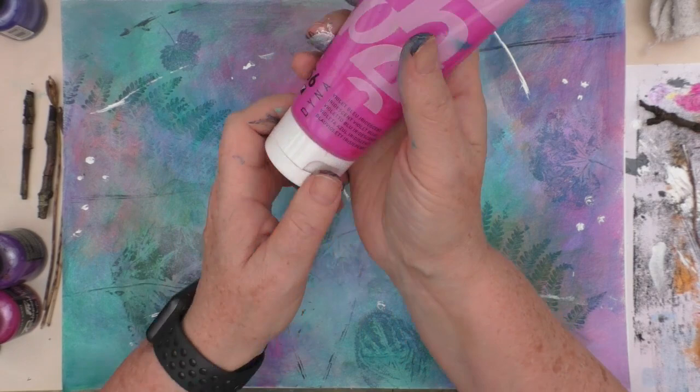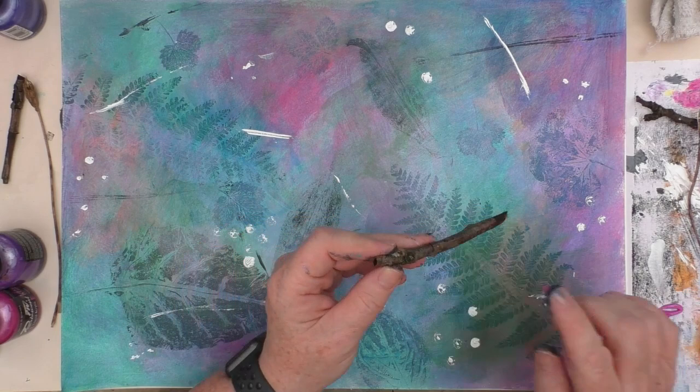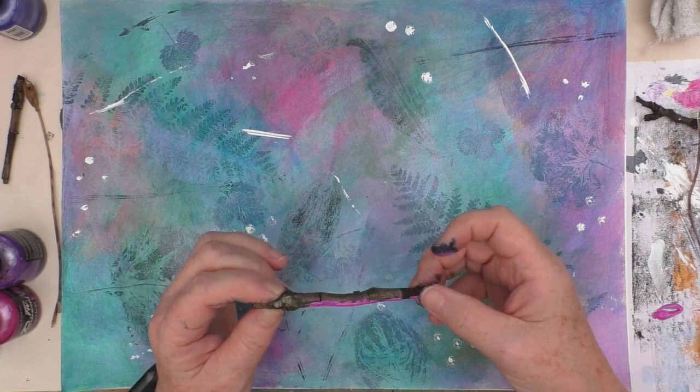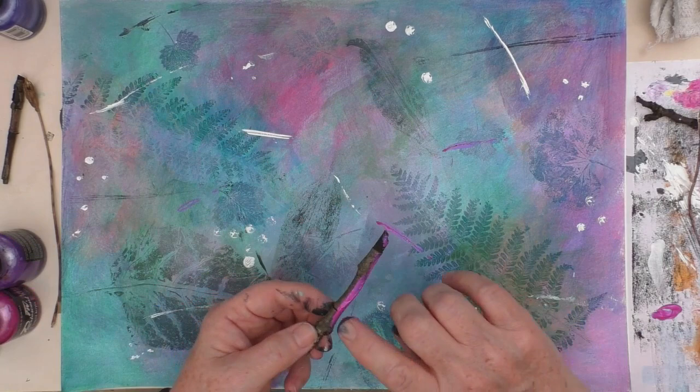What I'm going to do now is just take that colour that was in the base — that kind of pink — I want to bring a little bit more of that out. I'm just going to rub it along the stick here with my finger, and just see if I can make some marks with it. Doesn't really matter too much how they turn out. Just wiggling the stick a little bit on the page just to try and get the mark.